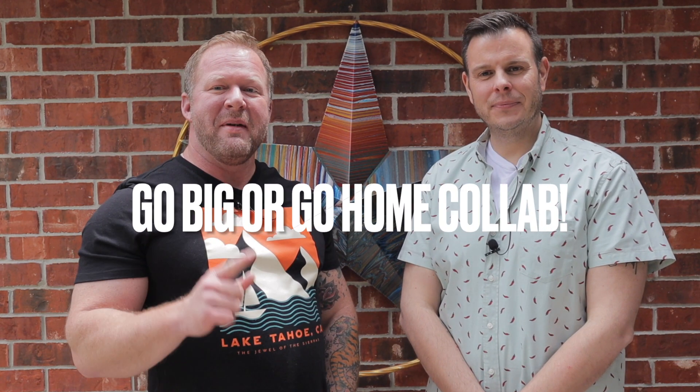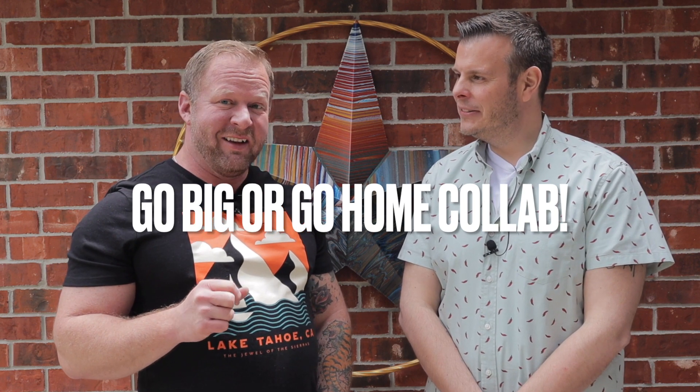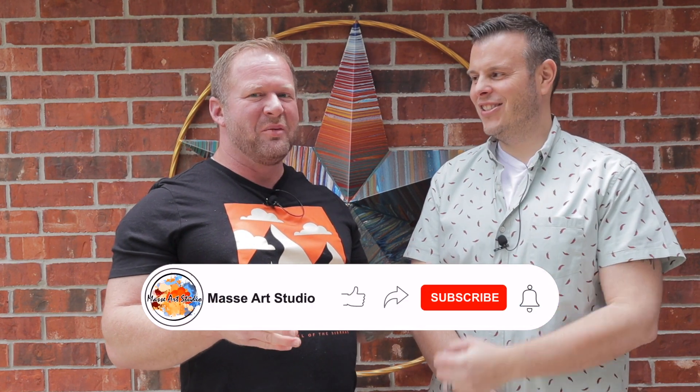I have allergies today which are really bad, so I apologize for the sniffling. There is something very important — this Sunday is the amazing collaboration with none other than Canela. Canela Sirocco, go big or go home. It's going to be a lot of fun. I'm really nervous about that, but 27 canvases, 27 colors, three artists.